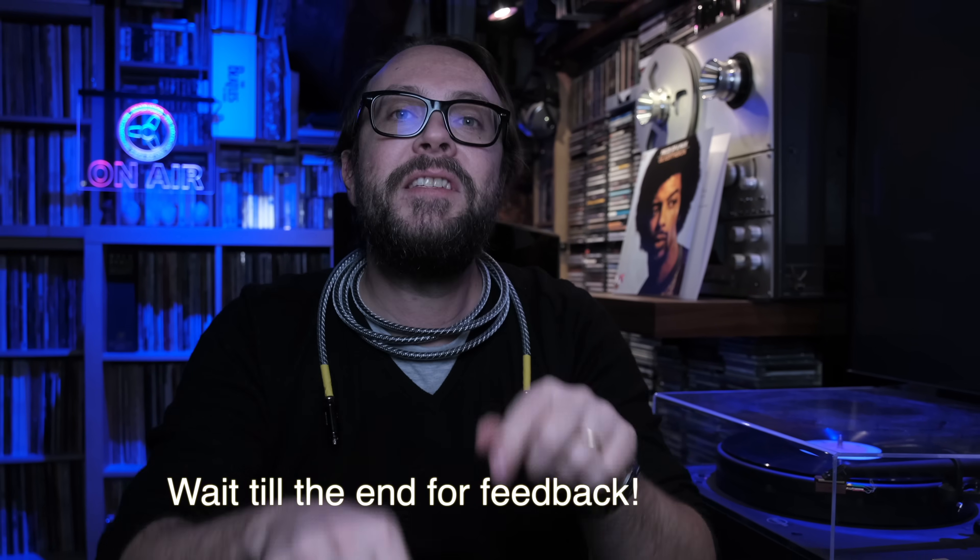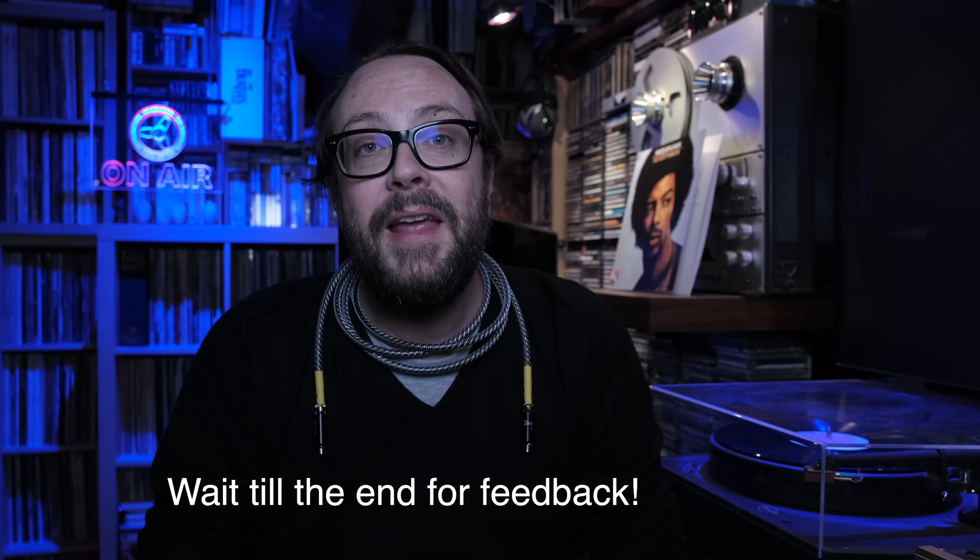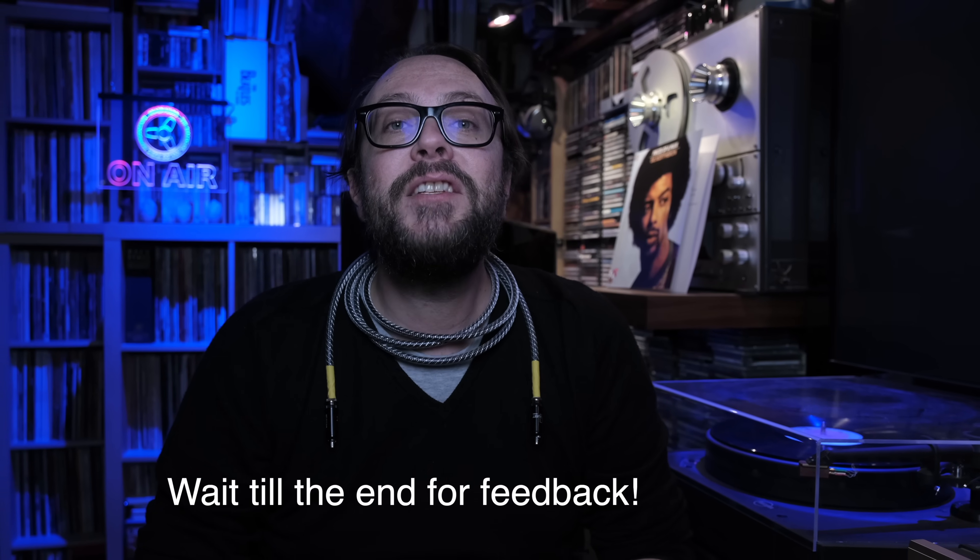Now you finally have your hi-fi necklace — fantastic! Let me know when you go out to parties if people are liking it. Leave your comments below — as you know I'm interested in your feedback if you're making these types of cables. Bye guys, and remember: music is born analog.